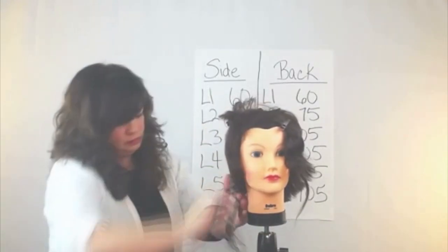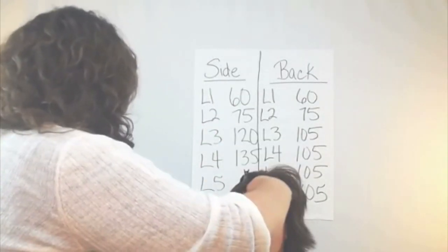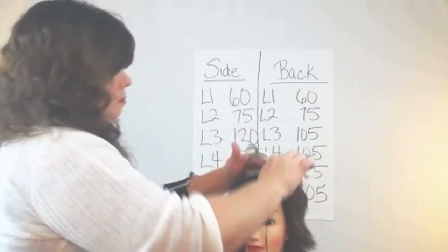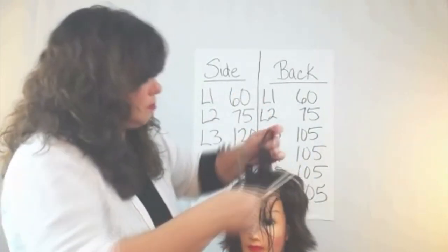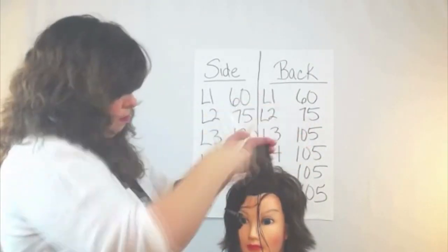So once I'm done with that, I'm cutting my perimeter length in the back. Then I'm going to move to her front, line up the guide with the side, and cut everything at 90 degrees from head shape.